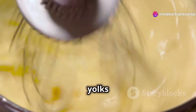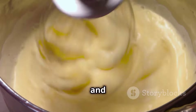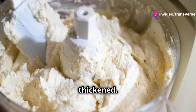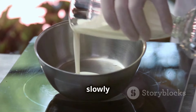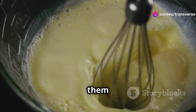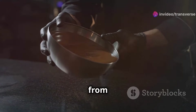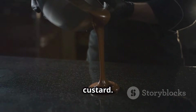While the cream heats, whisk the egg yolks and a quarter cup of sugar in a mixing bowl. This step is essential for creating a smooth and creamy custard base. Whisk until the mixture is pale and slightly thickened — this means the sugar has dissolved and the yolks have lightened in colour, creating a beautiful, creamy texture. Once the cream is hot, slowly drizzle it into the egg yolk mixture while whisking constantly. This gradual addition tempers the eggs, preventing them from cooking too quickly. With patience, you'll achieve a perfectly smooth custard.